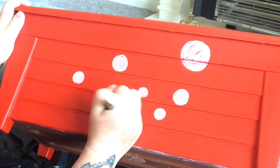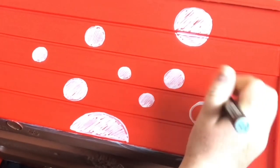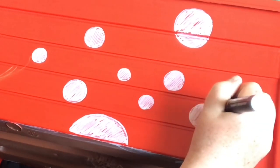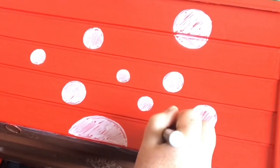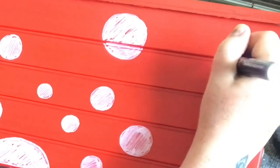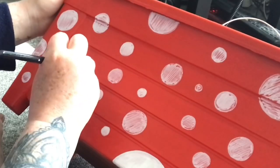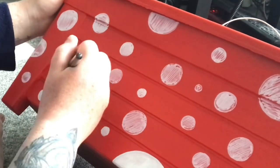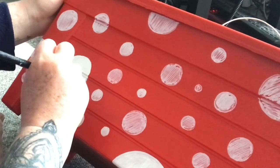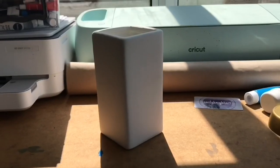I thought this bit was going to be so easy — just mark out where the white spots are going to go and go in with some acrylic paint — but actually it took a really long time. I don't know what it was that made it so difficult; perhaps it was trying to stay inside the circles. It was a lot more time consuming than I expected. I was starting to get a bit frustrated, but nevertheless I persevered and painted more and more white spots, filling them in with acrylic paint so they looked nice and bright and stood out clearly against the red.